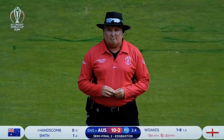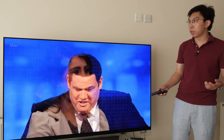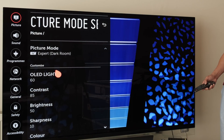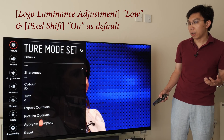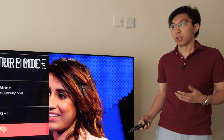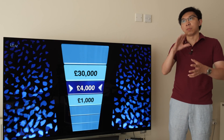I think this is a more accurate representation of how users will be using their television. Going into the user menu to show how this TV has been set up: I went into the ISF Expert Dark Room mode, which is the most accurate out-of-the-box picture preset, and left all values at default — OLED light at 60 and contrast at 85. In the expert controls and white balance submenu, I haven't touched any of them. I haven't calibrated this television; I'm just leaving it at default, just like how normal people would actually use it.